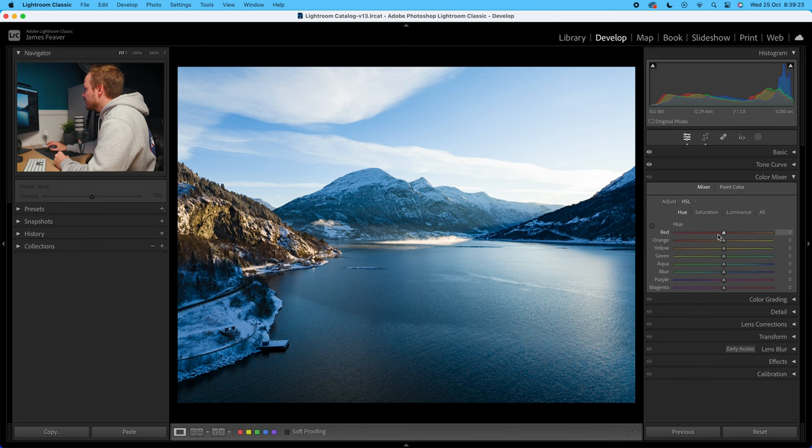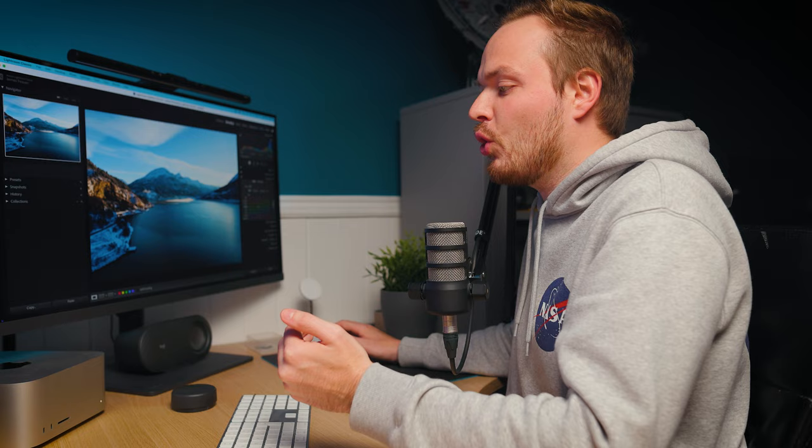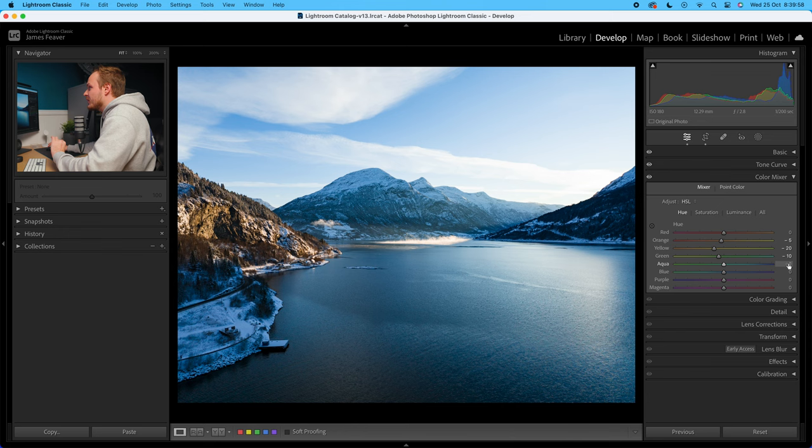Let's go ahead and do the color mixer. Let's change the hue first. We'll leave the reds alone in this particular case. But with the oranges, I'm going to lower that by around minus 5. And then the yellows, which will predominantly affect all of that warmer tone — we want to make it a little bit more orange, warming that area up a little bit more, so we're going to go for minus 20. It's the same with the greens — there are some greens found in the warmer tones. Technically it's a warmer colour, so we'll also decrease that by minus 10, bringing it closer to those oranges and reds which are more traditionally warmer colours.